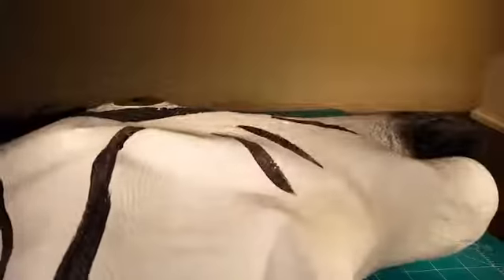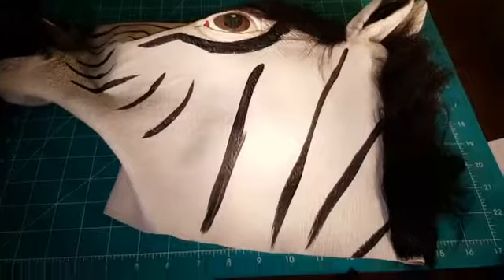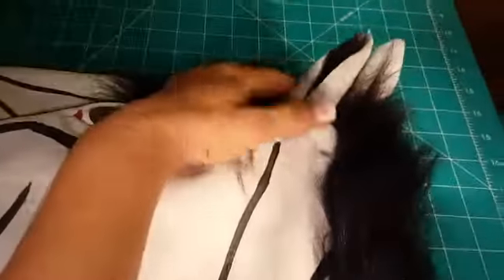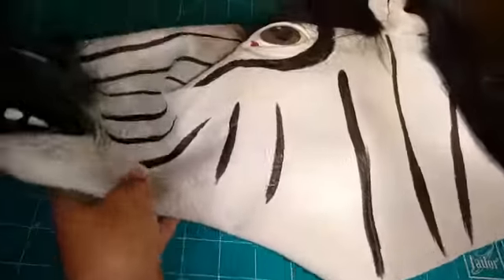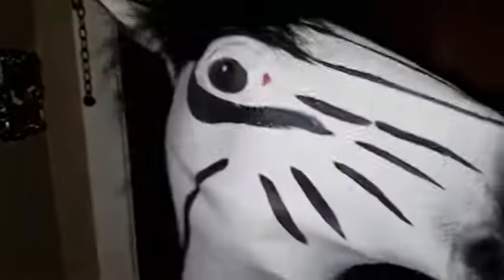A lot of nice detail to it. You can see the whole thing here — like I said, it's pretty big. It's a soft mask, really flexible. This is what it looks like on — as you can see, it's pretty big.